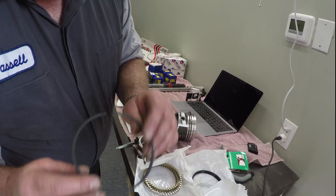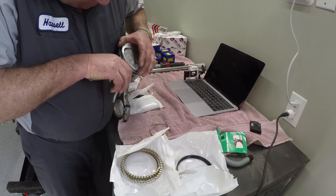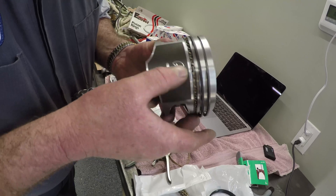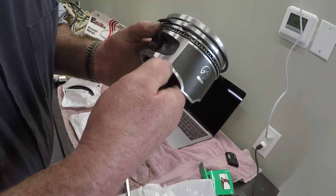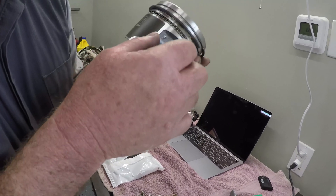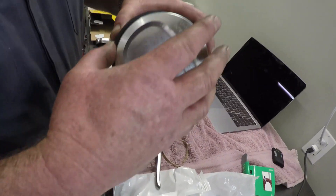The top ring does not have a mark on it — it's built the same on both sides — so we expand it and that goes in the top groove. Before we install the piston, we want to make sure all the ring gaps are pointed away from each other. Find the very bottom ring gap and place it at a reference point, then take the second ring and go completely opposite, then place the second groove ring offset, and finally put the top ring exactly opposite of that.